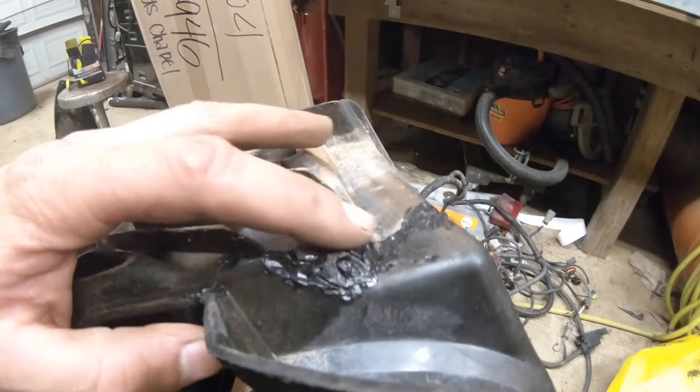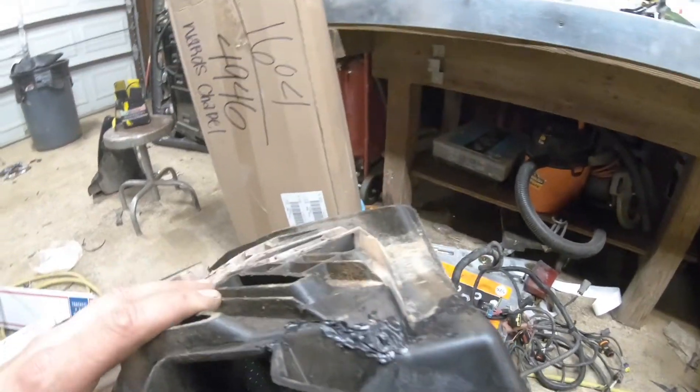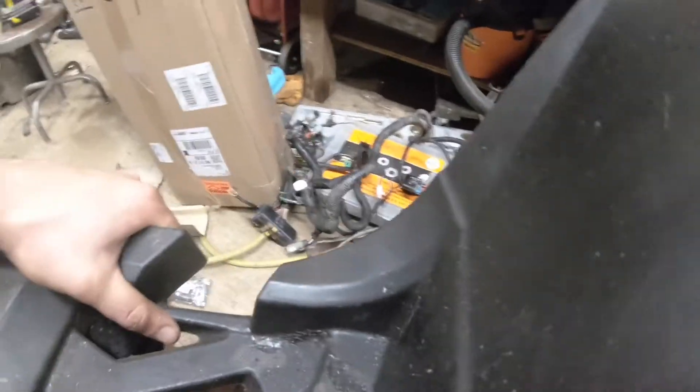You probably see the crack that runs all along here — bring it around here, you can really see it on the backside. It ain't perfect, I'm going to tell you that right now. It is not perfect, but it is definitely not going anywhere. Literally bend it — it ain't going anywhere.